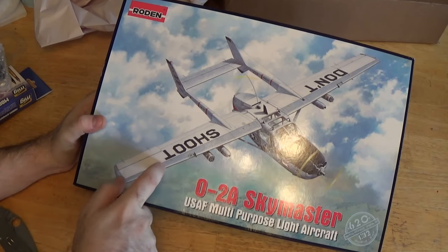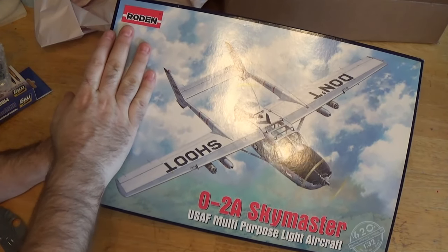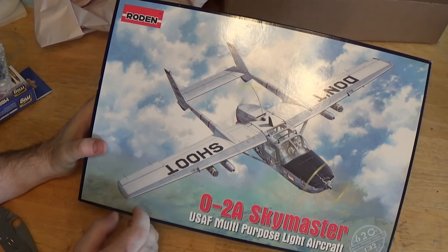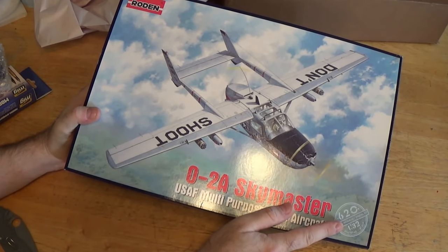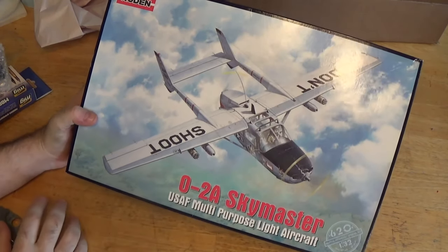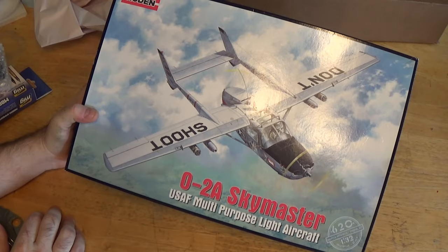There's just not a lot of options for this kit, but when I saw it — Rodin does amazing kits, great kits, very detailed, very well done — and when I saw this scale, it just was like brain automatic pilot, click, buy. I just can't wait to see what comes in this kit.